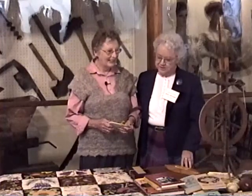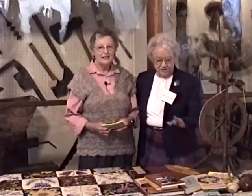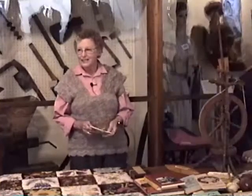She knows more about spinning wheels and spinning than most of us ever dreamed of. She also has a lot of materials that she would like to have you look at afterwards. Thank you for coming, and thank you all for coming out this afternoon on this rainy afternoon.